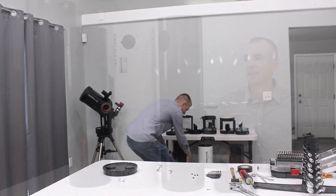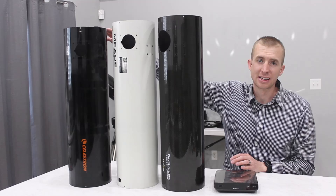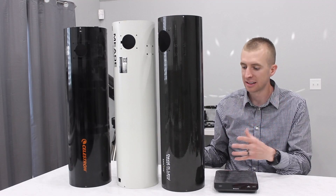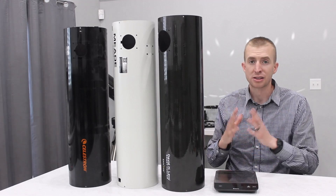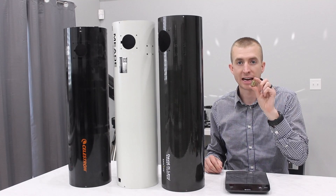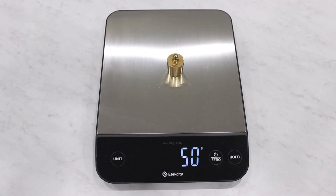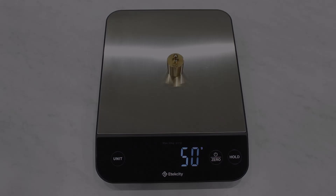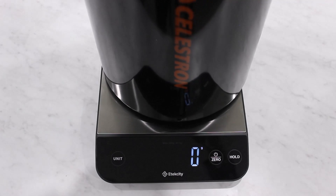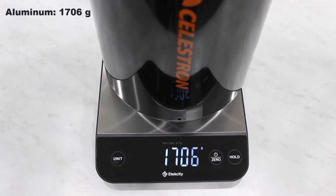I've got everything stripped down here — nothing is left, no nuts, bolts, anything. These are literally just stripped tubes. You can see that the C6N is just a tiny bit shorter than the SN6, which is just a tiny bit shorter than the Comet Hunter tube. But overall, I think this is a pretty valid test with everything stripped off and these tubes basically being the same size. So now I need to make sure my scale is properly calibrated. I have a brass weight with a mass of exactly 50 grams, so I'm going to weigh this and make sure the scale is reading properly. The scale is properly calibrated, so let's go ahead and weigh these tubes. Here comes the first telescope — this is the Celestron C6N with the aluminum tube.